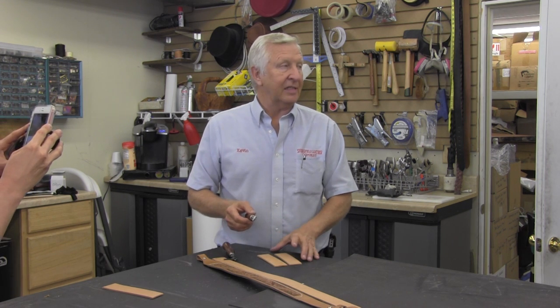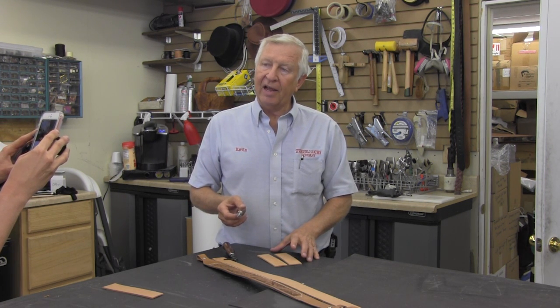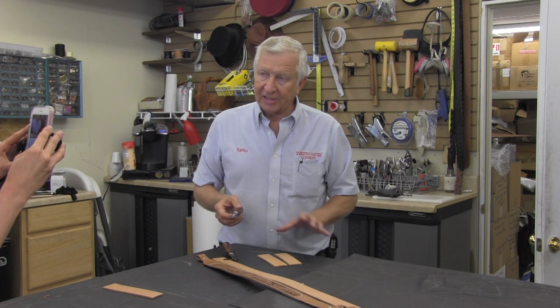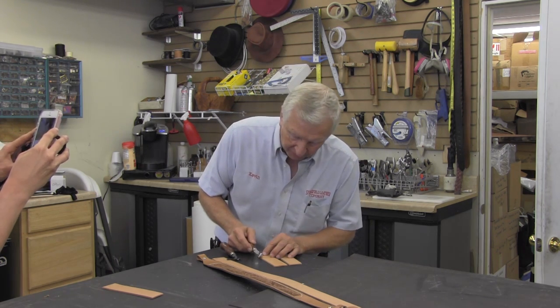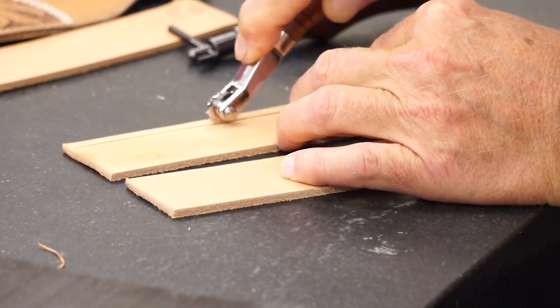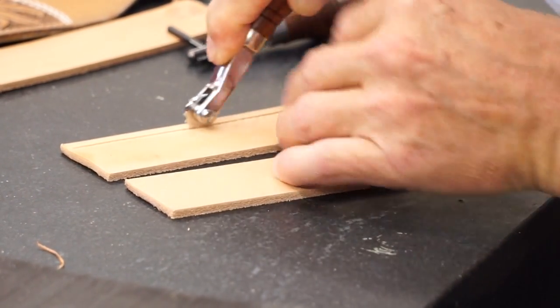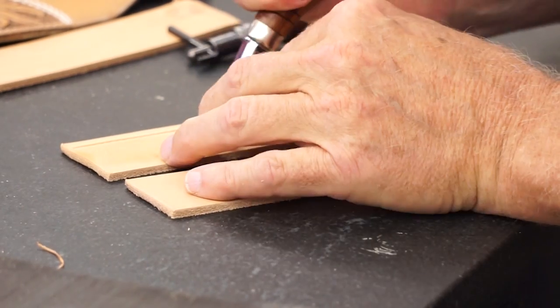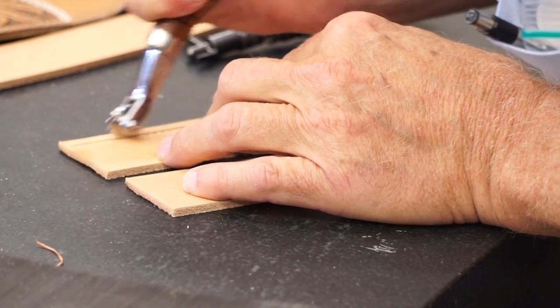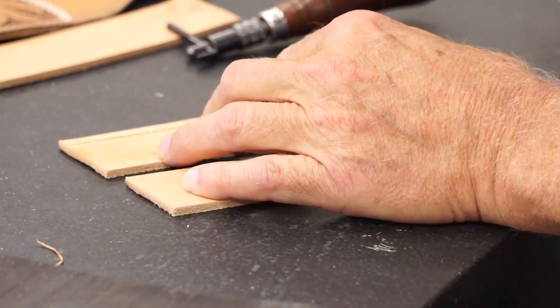If you're really lazy and you want to have a border that looks like it's stitched but it's not, you can do this. I'm going to fit them in the same place. I'm going to push. As a matter of fact, I'm really going to push.